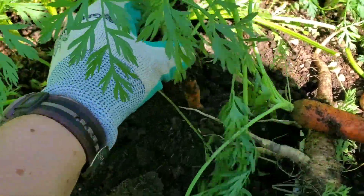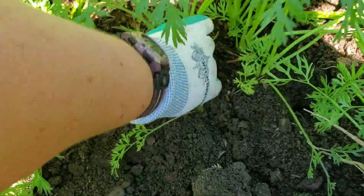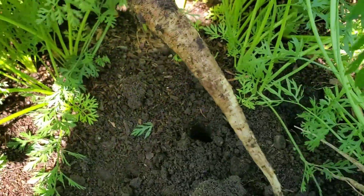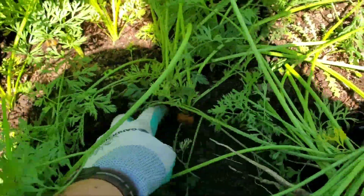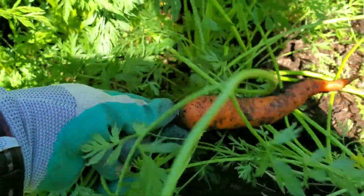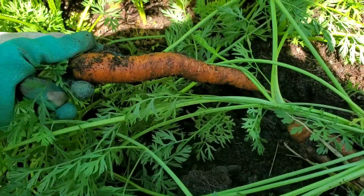I already pre-loosened these ones too. That one I did not — that'll go in the white carrot pile. I'll show you a couple more and then I'll pick them all and show you later. They really tunnel right through that hard clay, don't they? That's great.